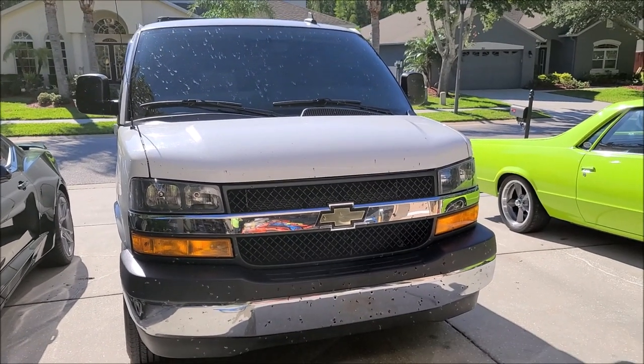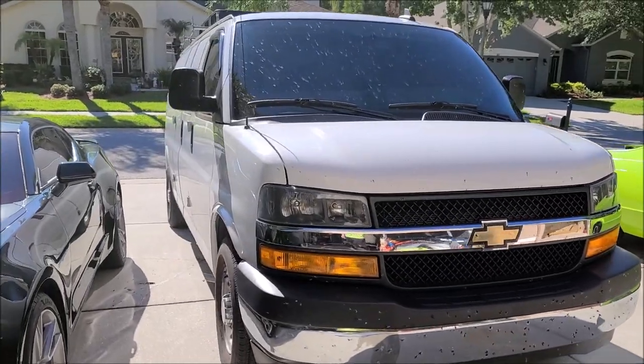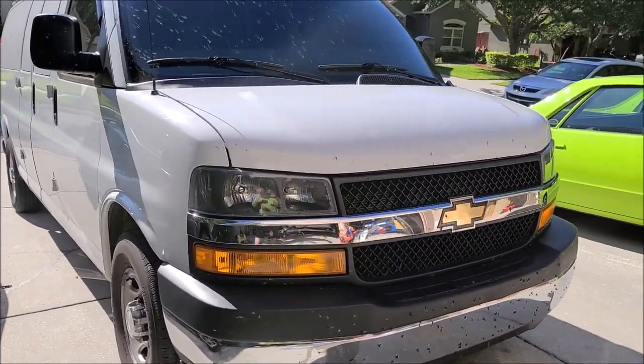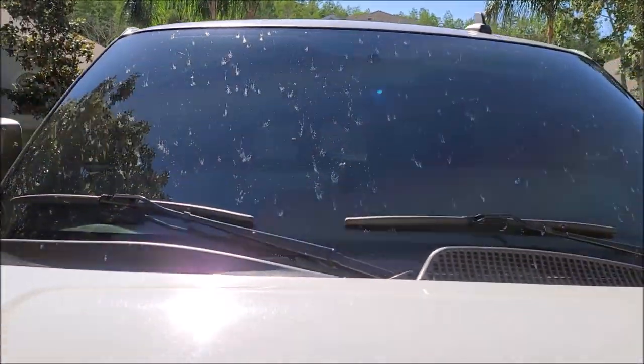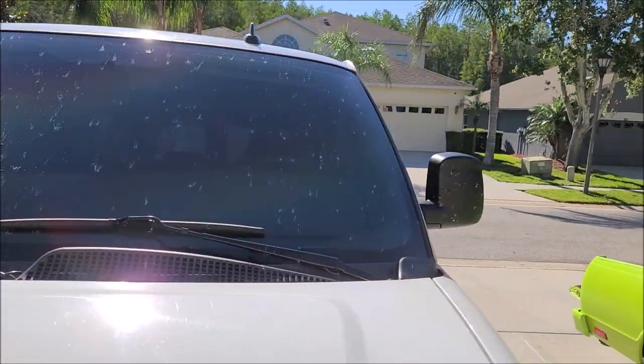Alright, ladies and gentlemen, boys and girls, this is Gary Dean from DetailJuice.com. I'm out here with my work van, and as you can see, these love bugs are everywhere.